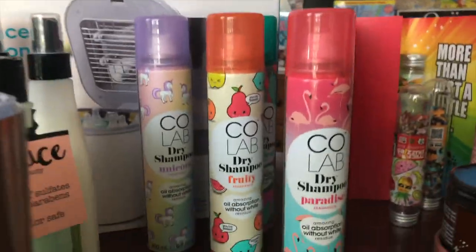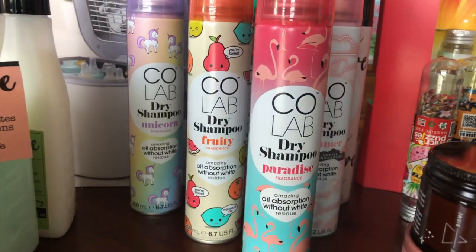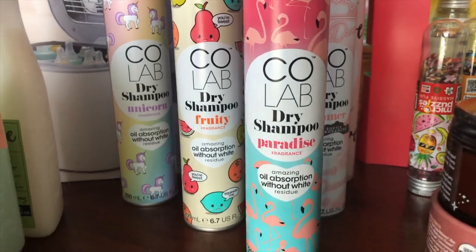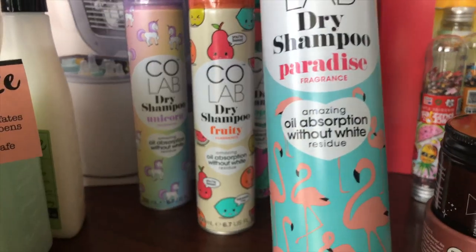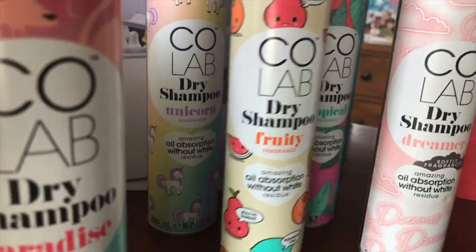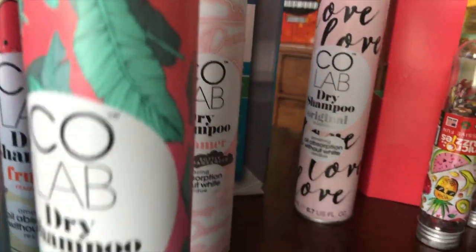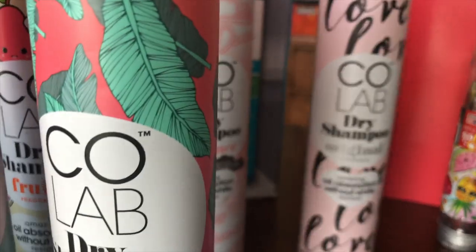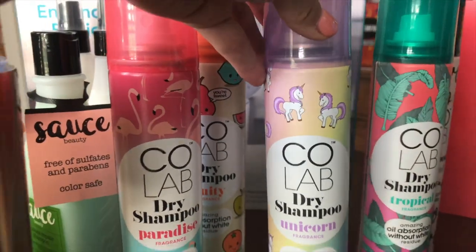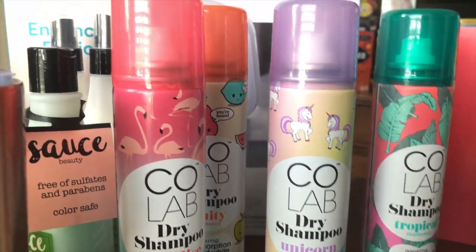Then we have Colab, which is a dry shampoo that is vegan-friendly and they come in fun scents. Like this one is Paradise Fragrance. We've got a Fruity, a Tropical, the Original, and Unicorn. These run about $5.50.